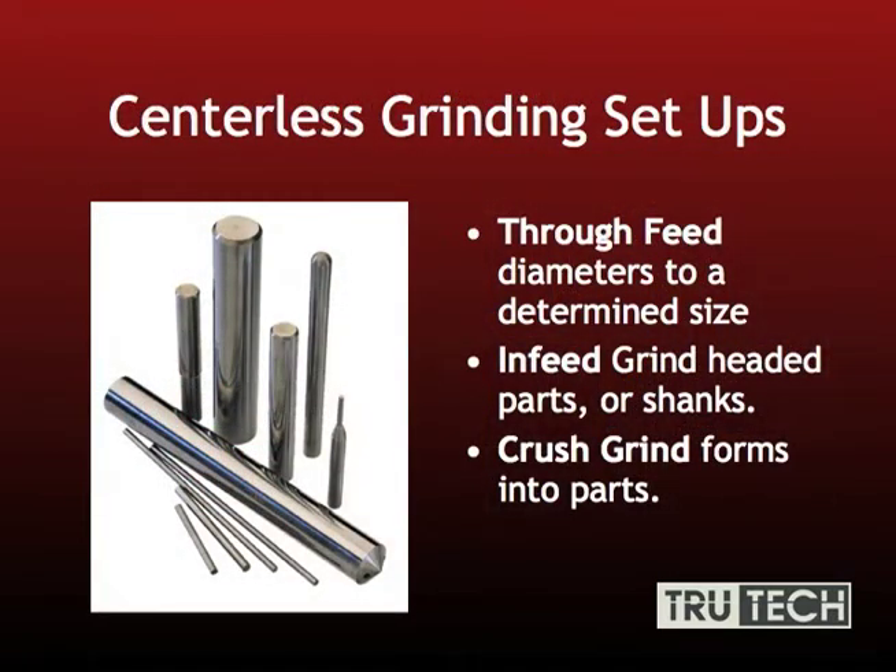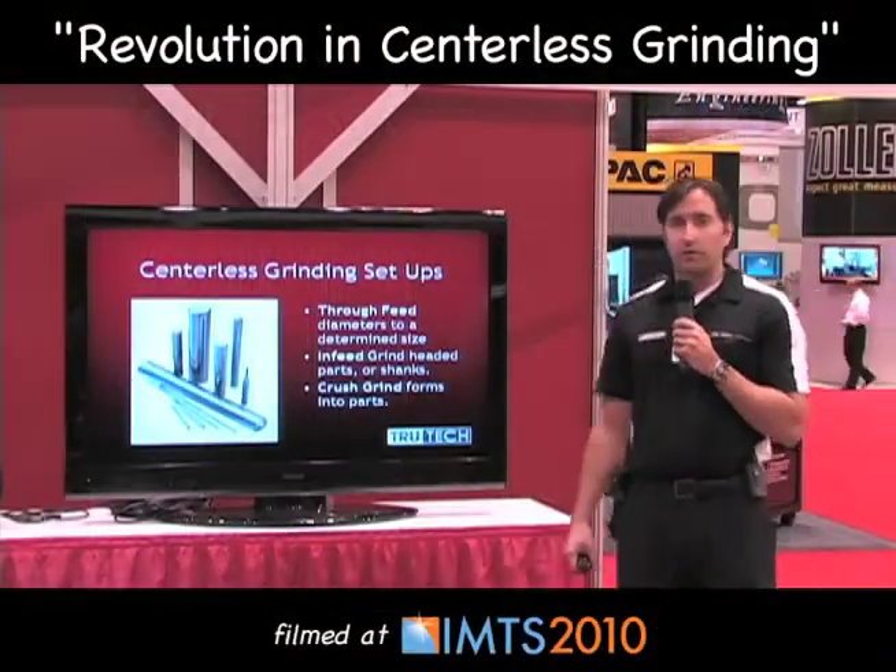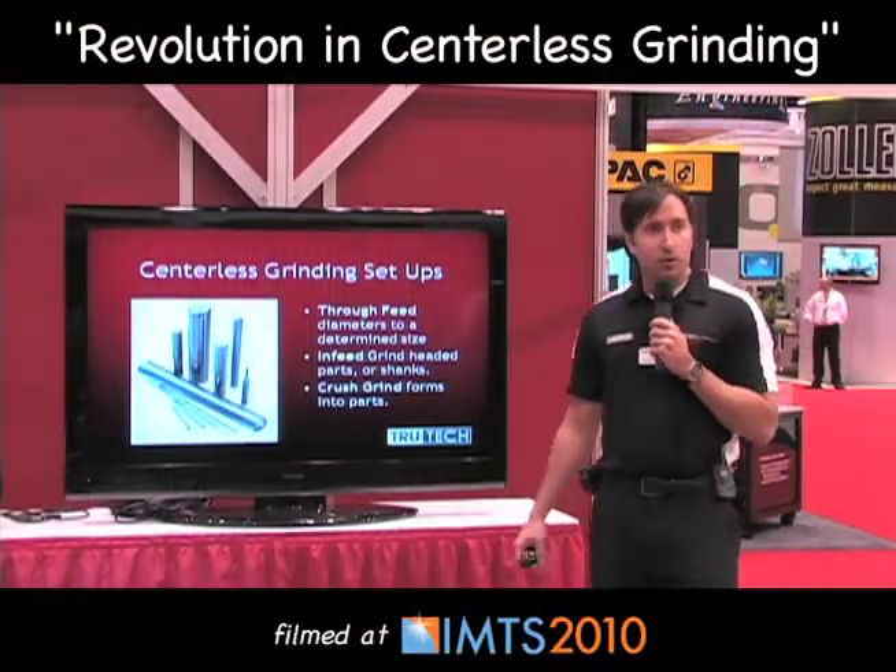Some of the centerless grinding setups you'll see very commonly are through feed, which is for feeding diameters down to a set size. Also in-feed grinding, which is for headed blanks, core pins, and so on. As well as crush grinding forms into parts, which is a little more involved as far as dressing your wheels to the desired shape.